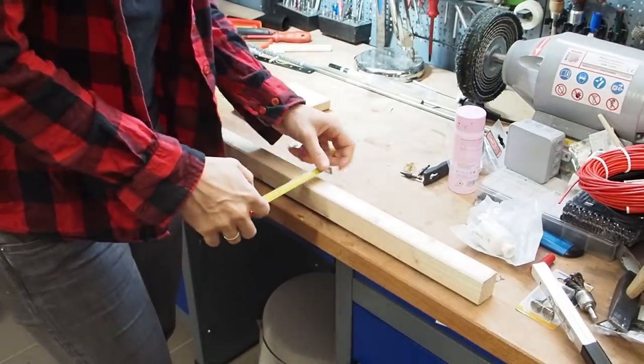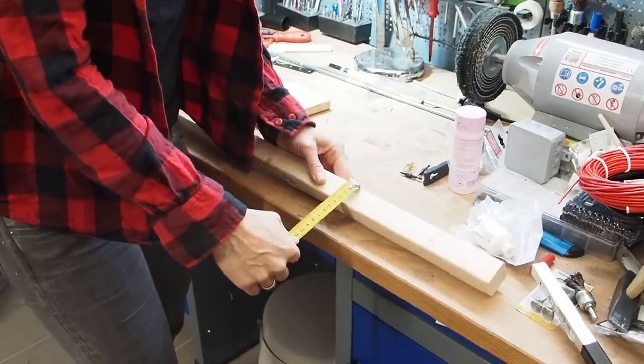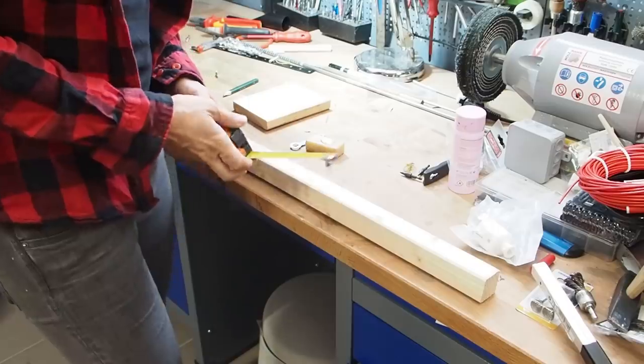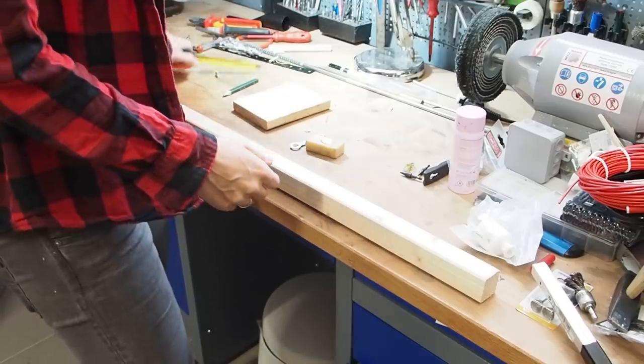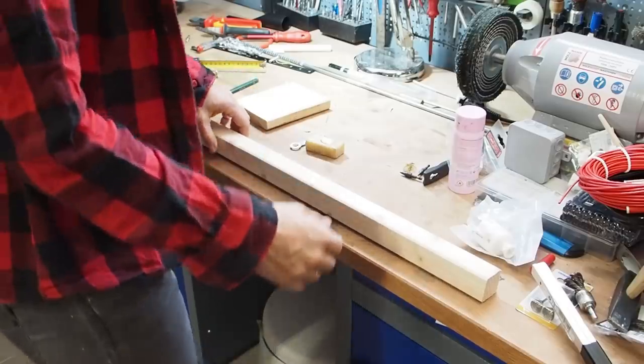I had this really nice piece of wood in my shop here in the basement and it's 34 by 34 - that's a really nice wood and I want to use it for the frame. So now I'm going to cut off four pieces and then screw everything together.